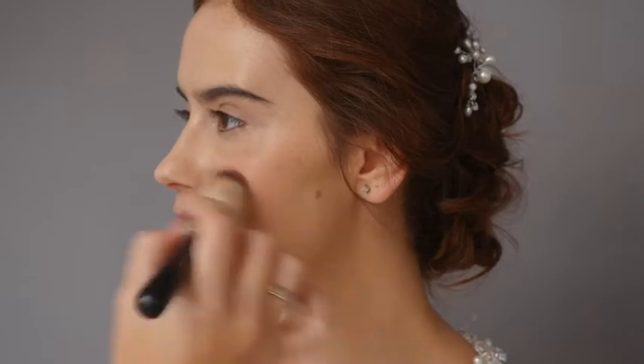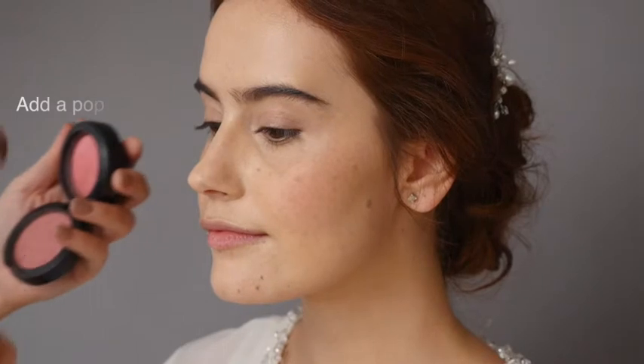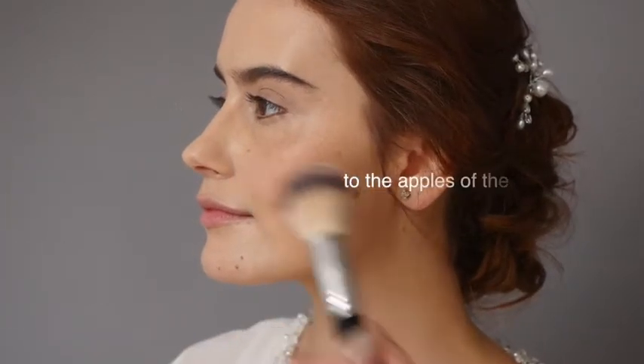Taking two different shades of blush, I'm applying the more muted shade to the entire cheek area. I'm going to add a slightly stronger pop of colour — take your second complementary shade and apply it to the apples of the cheeks.